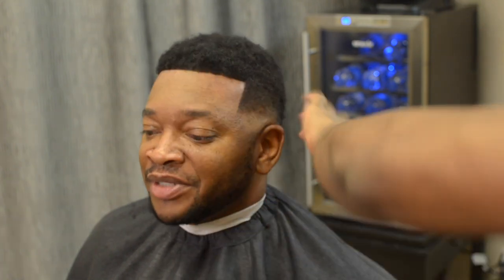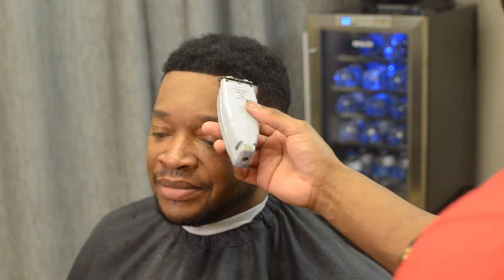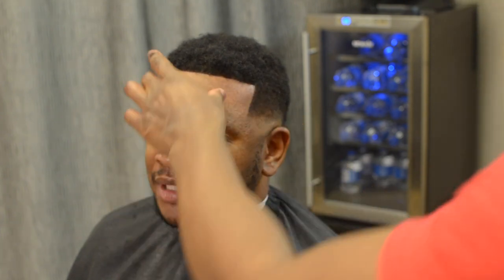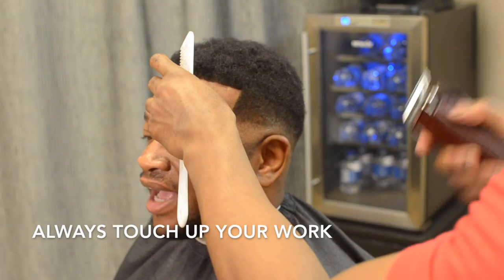He looks really good, really natural. He did wear this for two whole months and it was still holding. I'm just continuing to do touch-up work at this moment, just wanting to perfect the look the best way I can.